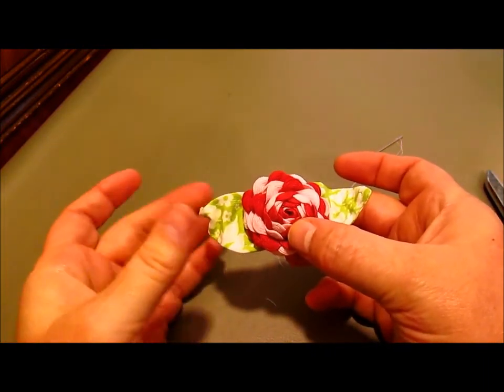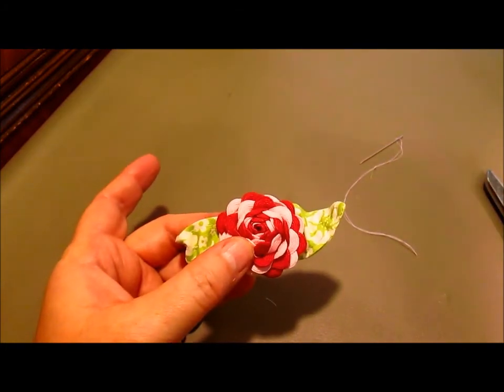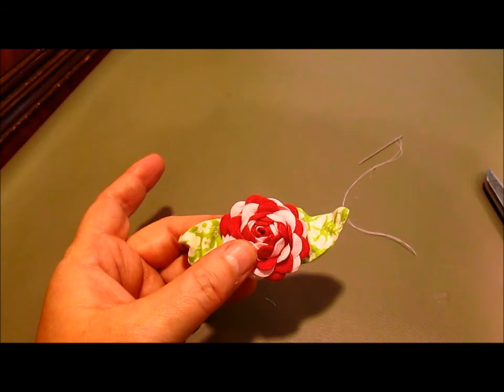It's a great little embellishment for lots of little things. I hope you enjoyed the video — thank you for stopping by, until next time, bye!